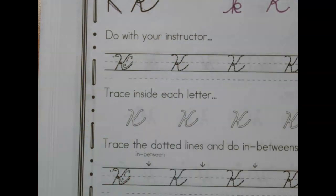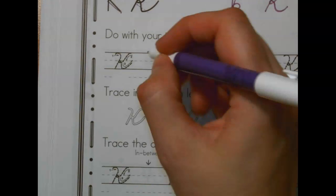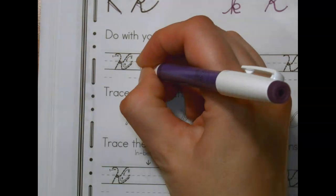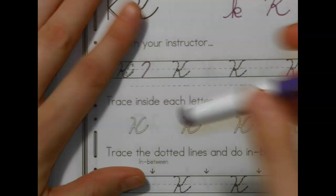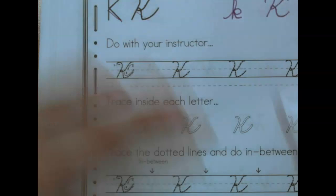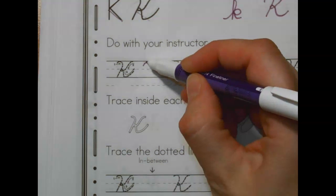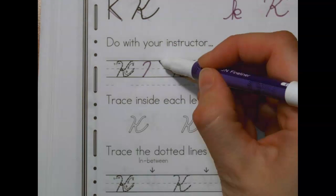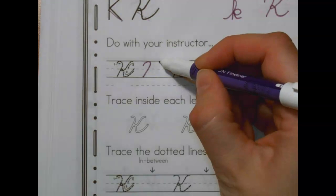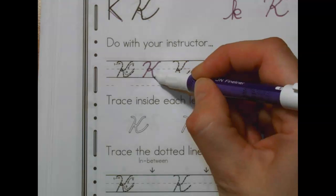Go ahead and watch me do one and then we'll do them together. So your pencil is down. Candy cane line all the way to the bottom. Pick up your pencil. I'm going to do that again because I'm pretty sure my hand was blocking it. Sorry about that. Candy cane line — go up, curve up, all the way to the bottom, stop. Then start out here at the top. Curve in, do a little loop-de-loop on the middle, go to the bottom and then connect.